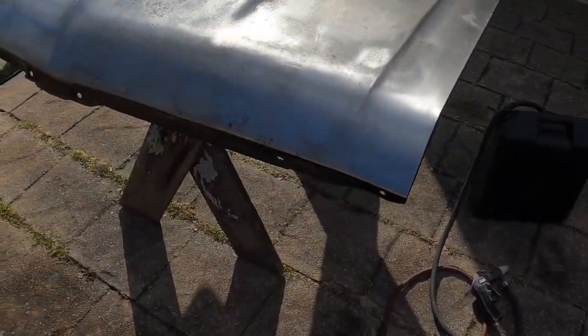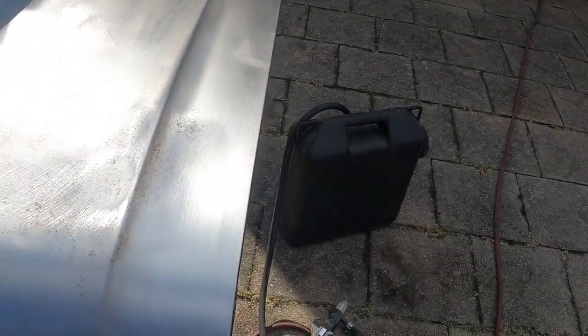Hey guys, it's BW. I got the hood outside the car. I think I want to use this little suitcase blaster and I just want to go at these spots that have the real deep pitting. I want to see how it works.